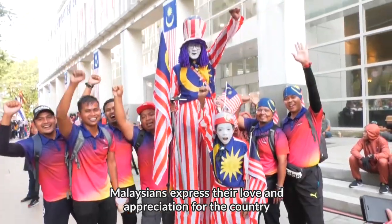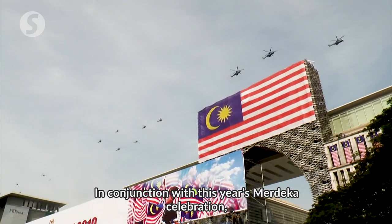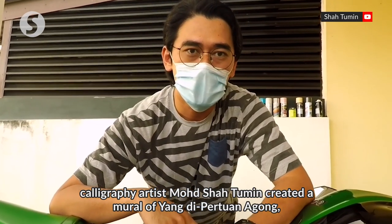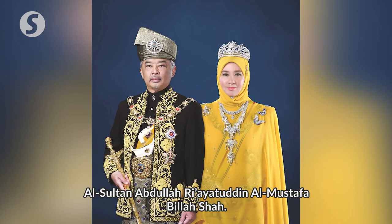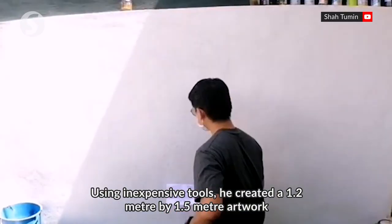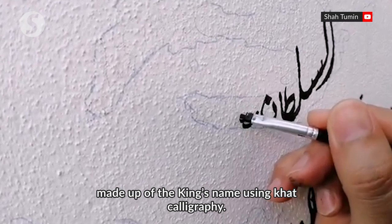Malaysians express their love and appreciation for the country in their own way. In conjunction with this year's Merdeka celebration, calligraphy artist Muhammad Shah Tumin created a mural of the Yang Dipertuan Agong Al-Sultan Abdullah Riayatuddin Al-Mustafa Bilashah. Using inexpensive tools, he created a 1.2-meter by 1.5-meter artwork made up of the king's name using card calligraphy.